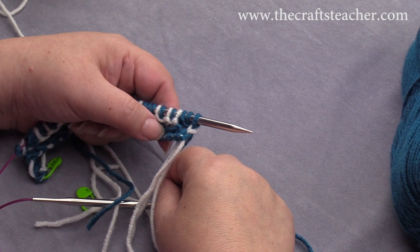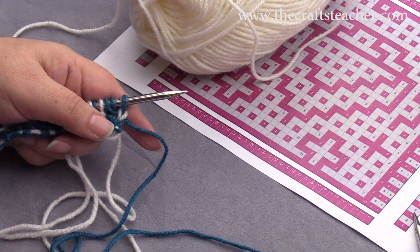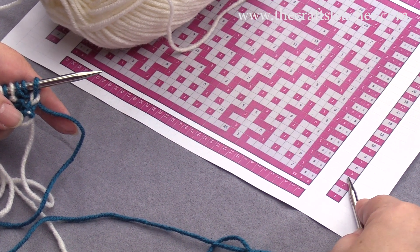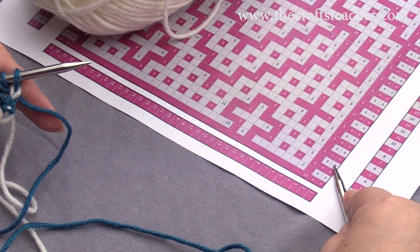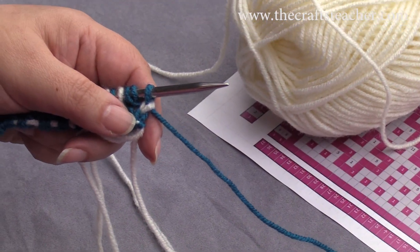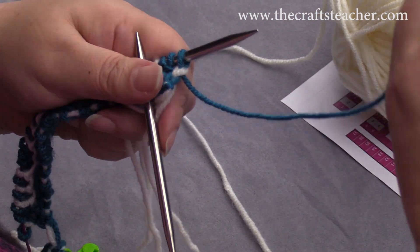Let's continue with row 4. Row 4 is the lighter color again — you can see that here. And I will show you the switch of color again: we end with our dark color, and I will put it to the back and to the side.